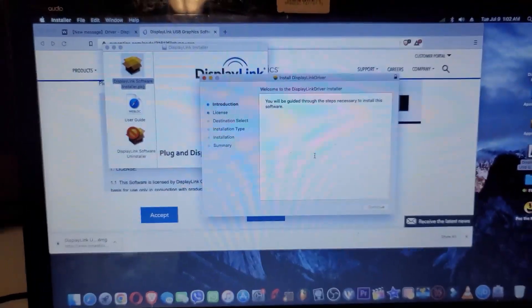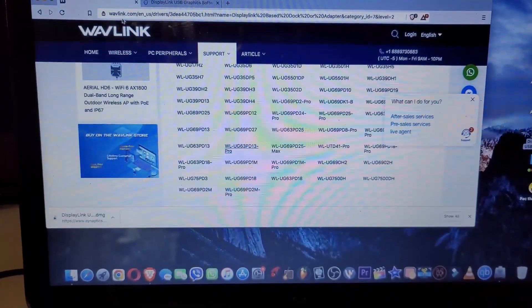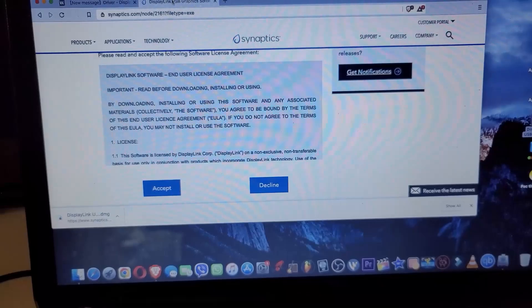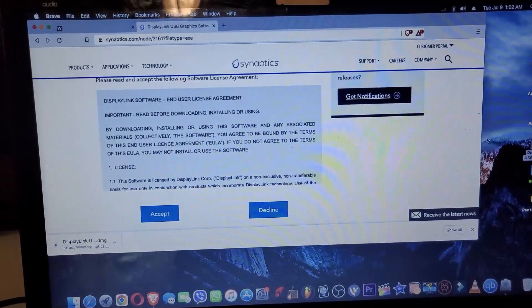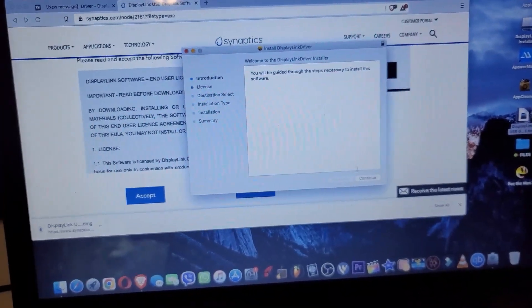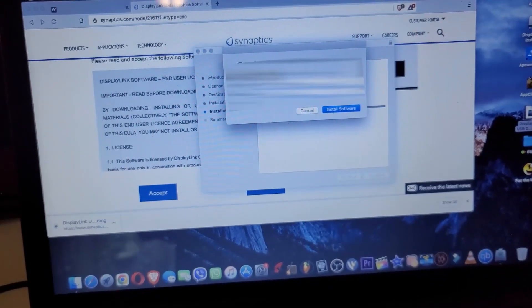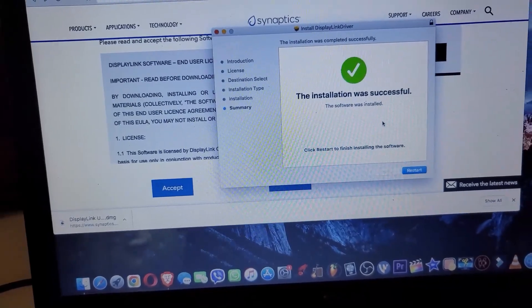For Mac OS, go to the drivers page, select the UG63PD13 Pro, and it will take you to this page. Choose whichever Mac OS version you have, click accept, and it will open the DMG file. Double-click it and you'll get to the installation page. Continue, agree, leave it on the default, enter the password for your machine and it will continue installing. After the install, you'll have to restart and you should be good to go.